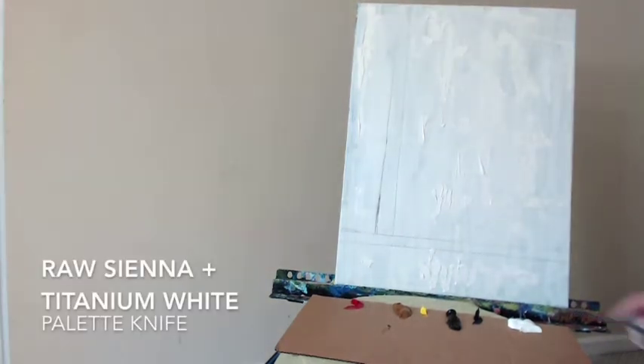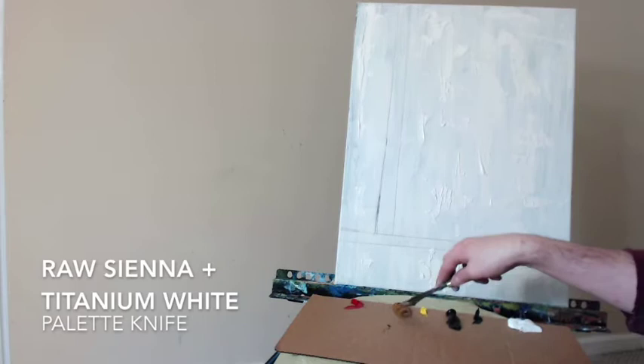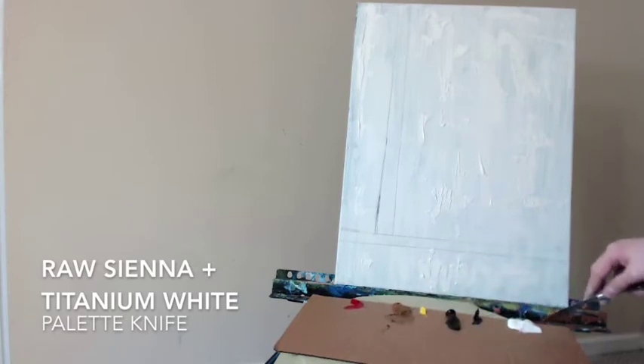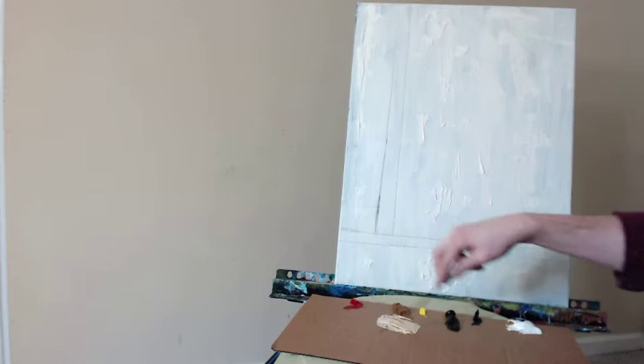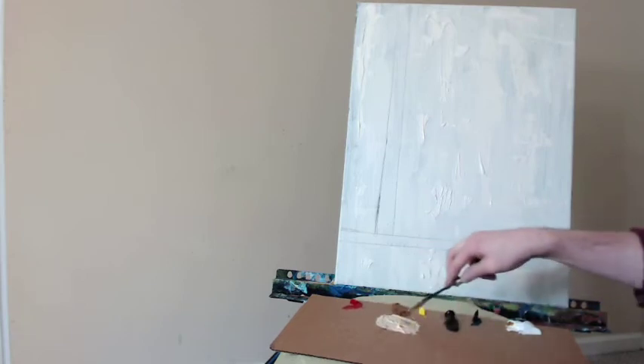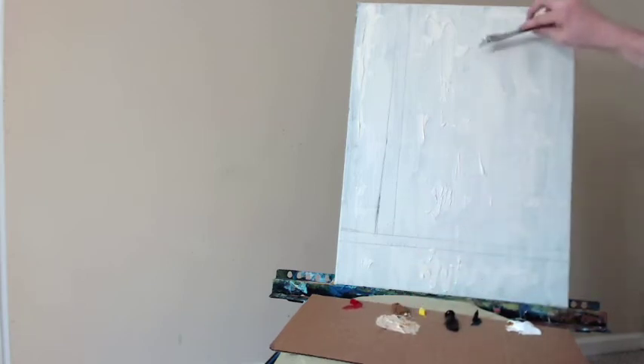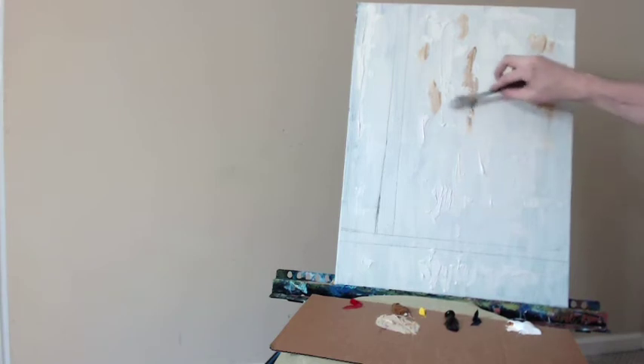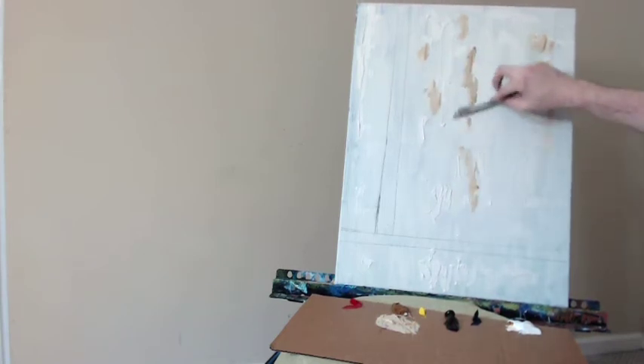Now that I have the liquid white distributed how I want, we're going to go right into the raw sienna and mix that with some of the titanium white. Today I am working in oil paint. I don't often do this because of the smell, it is quite strong, and I just prefer the acrylic because it dries faster and I don't have to wait so long if I want to do layered techniques. Often I will work in wet on wet like I'm doing here — have some liquid white on the canvas and then work wet paint into that. It's a great technique and it works very well.